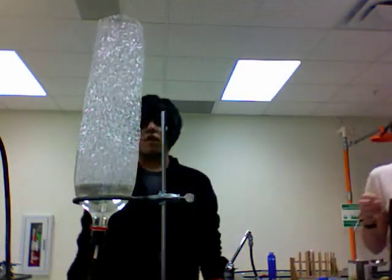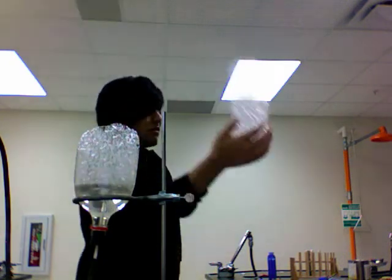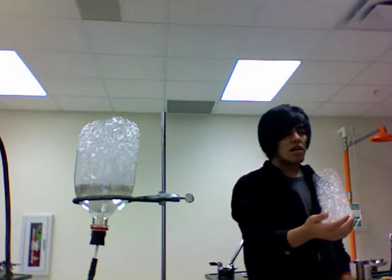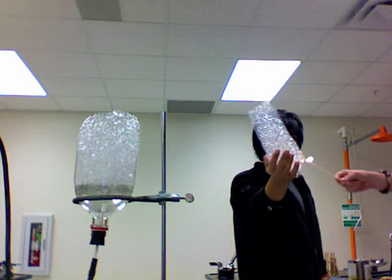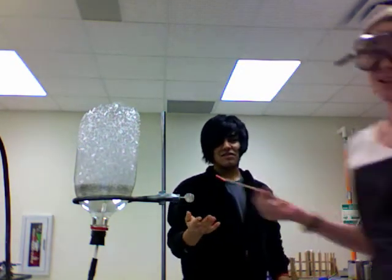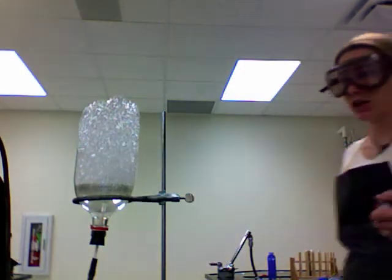I'm gonna have Jose come in here and scoop this tower of bubbles off. So that's the methane mamba — methane burns very, very well. Probably shouldn't hold the glowing splint that close to methane.